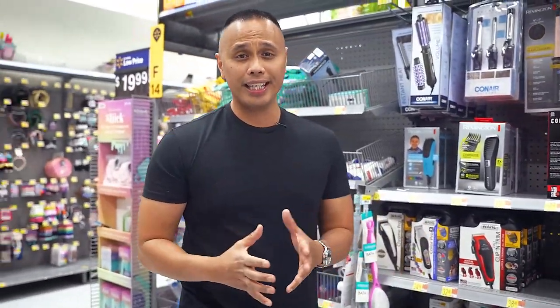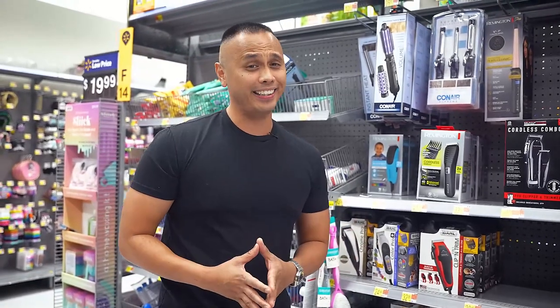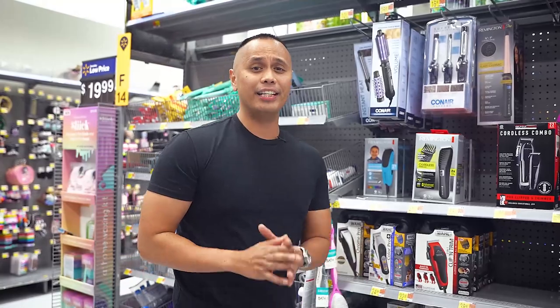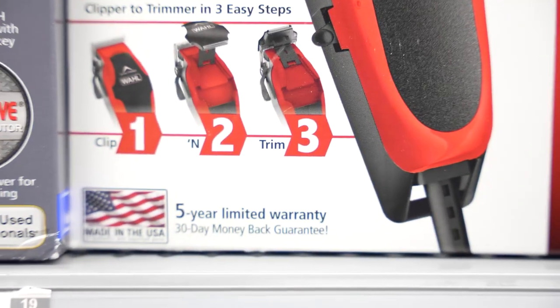Each of these clippers are very heavy, bulky, and the design is very outdated and it's corded. Come on guys, it's not the early 90s. But overall, the one thing I noticed is that they all have in common is they all seem to be flaunting and bragging about these 5-year warranties on these clippers. I wonder why.